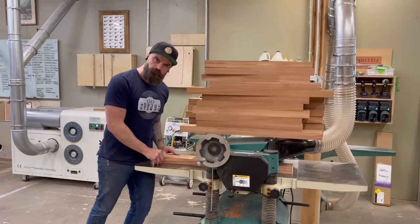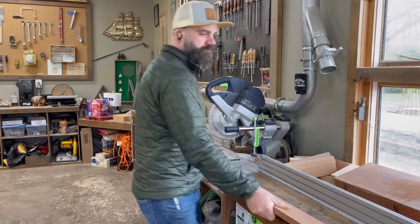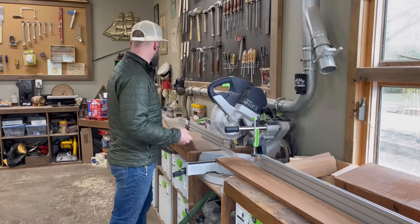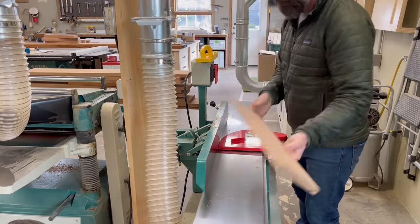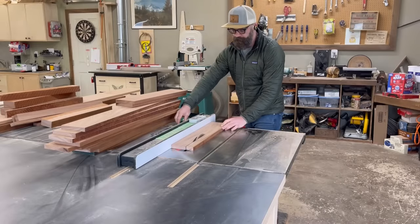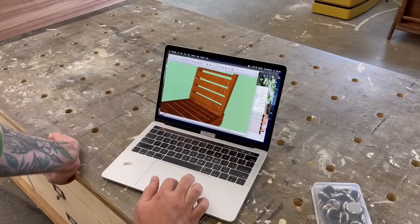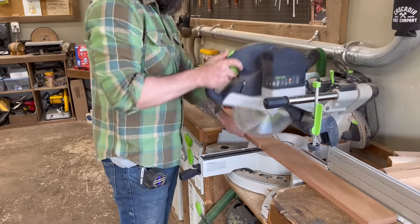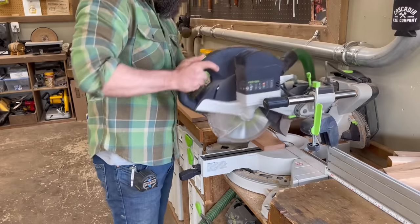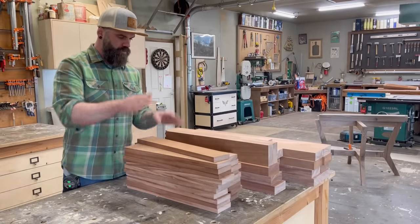Whew, that was a lot of milling. And just when I thought all my milling was done, I remembered the 8-quarter was only the frame of the chairs — I still had to do all the 3-quarter for the slats. Starting to wonder if I should have just bought those chairs online. So I did the same routine with my 3-quarter stock, only this time I just edge-jointed it and cut it to width, since it was already surfaced on both sides. Then I went over to my SketchUp drawing, figured out how long each slat needed to be — right at 21 inches — set a stop block on my miter saw fence and went to town cutting until I had enough slats for two chairs.